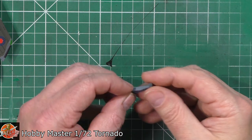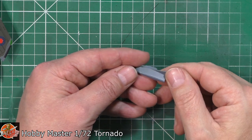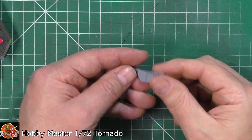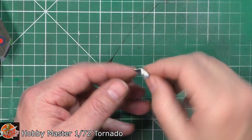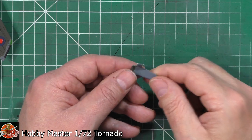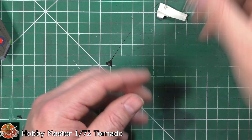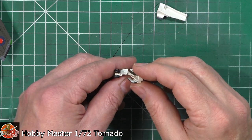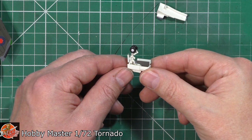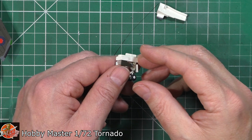Down here we've got the doors — these are going to be clip-on ones; we'll put it together in a moment. Pretty much standard — there's no real detail on the insides, and there are ejector pins, but that's for closed doors so that's fine. Wheel wells — again, no real detail on the inside, but at 1/72 scale that's absolutely fine. Give it a wash and it'll look absolutely fantastic.